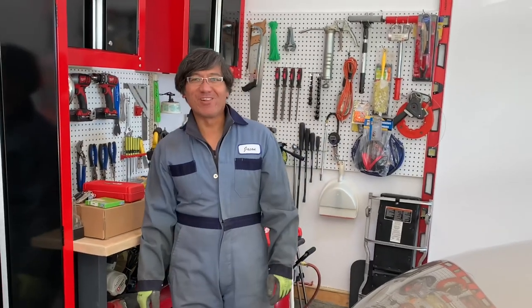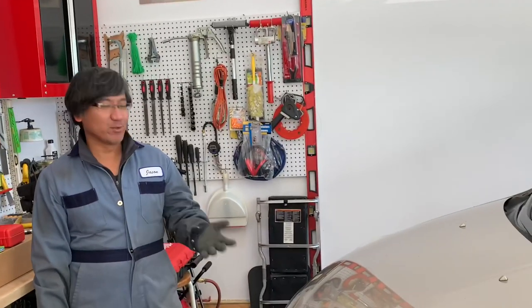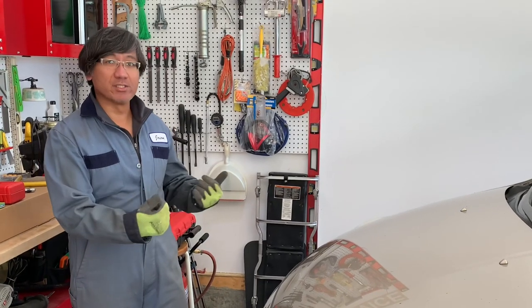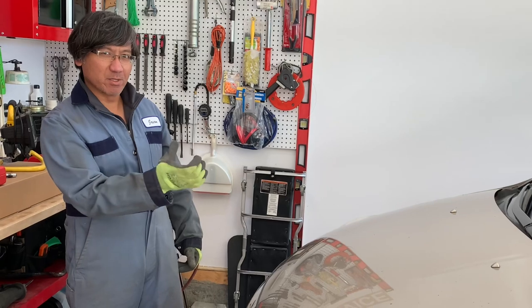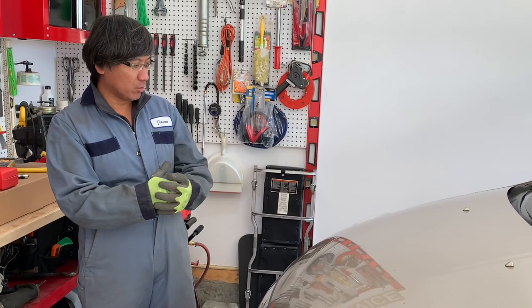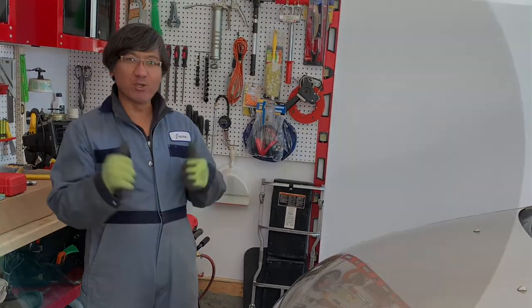Good morning guys, welcome to the channel. Today's episode we are going to work on this 2005 Honda Odyssey. My brother-in-law just brought it in here because his axle on both sides are already pretty bad. Especially on this side there's a bit of a leak, so we're going to find out if that's exactly the seal or anything else. It could be just the CV itself. So anyways guys, stay tuned.